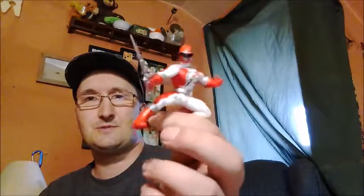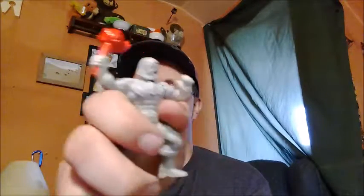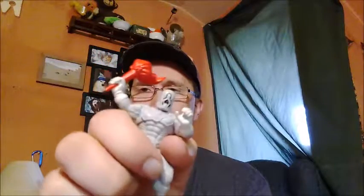Got some other little bits in here — an Operation Overdrive Red Ranger PVC figure. Also got a Chiller from Operation Overdrive — one of the henchmen for the bad guys. Pretty cool.